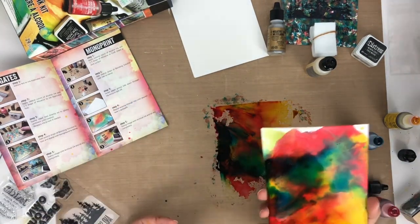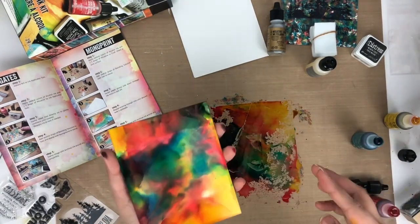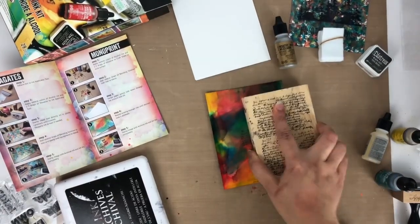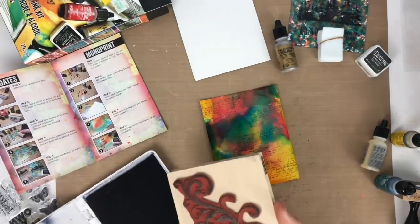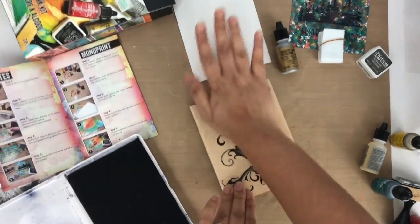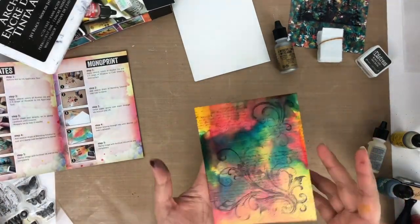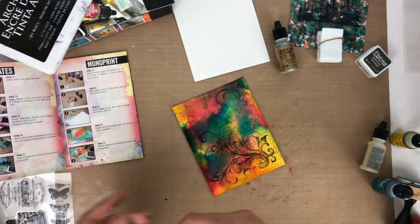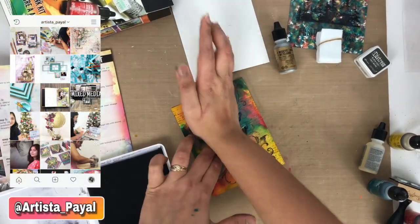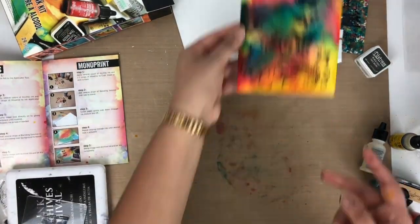It looks so gorgeous and beautiful — I really like it! Now I'm applying some colors on the leftover part. You can easily clean the craft sheet with baby wipes. Now I'm doing some stamping on it — I'm using my own stamp which I bought from Michaels. If you want to see all the materials, I'm going to put a link in the description box. I really like this technique and I'll use it as a mixed media background. I'm stamping again with a different design, and this butterfly stamp comes with the kit. I'm in love with this card.